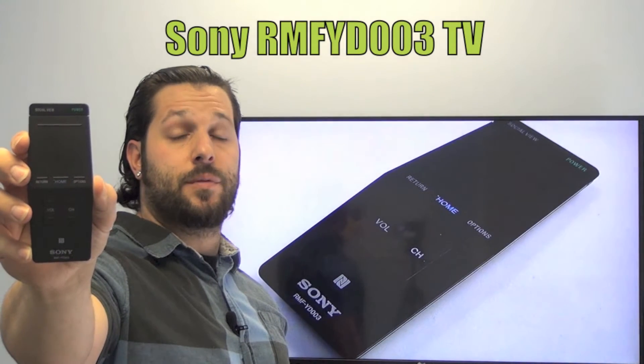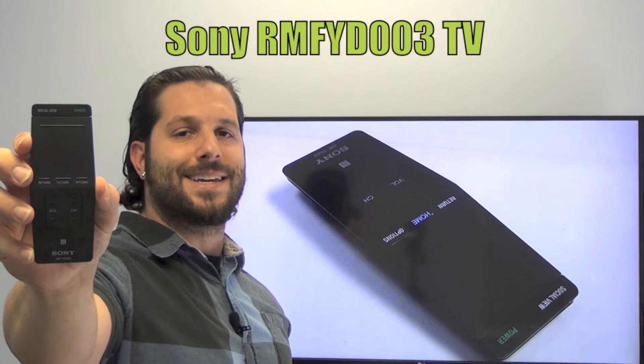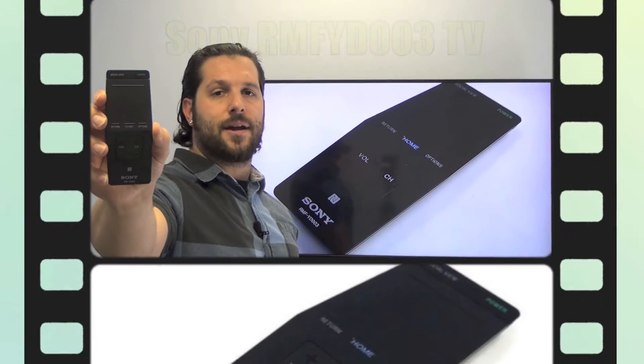This is the brand new and original equipment from Sony. We offer a 60 day warranty and a no questions asked guaranteed return policy right here from ReplacingRemotes.com.